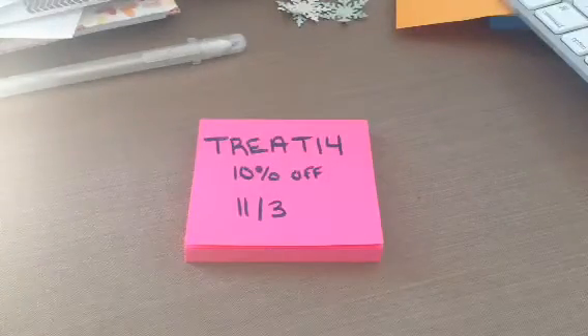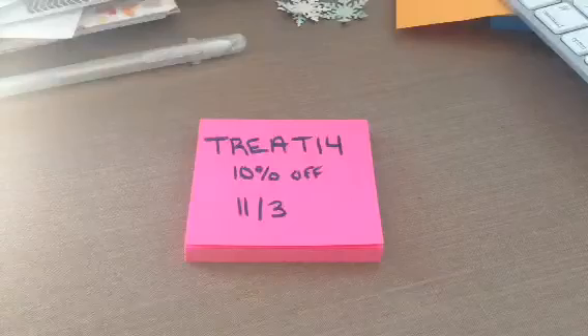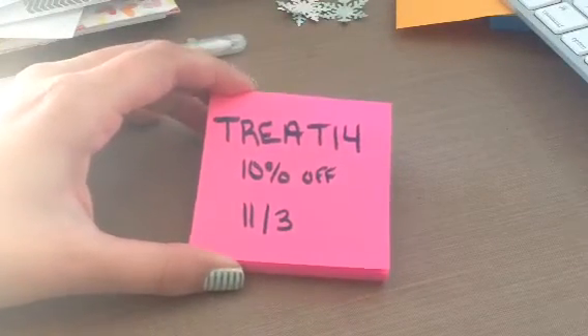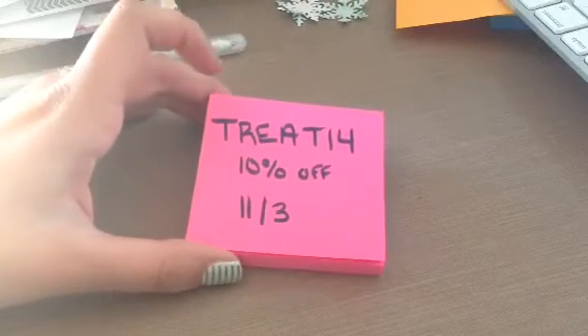So that is something else to keep in mind — just use the code, and then if you're over $50, I'll refund your shipping. The code is TREAT14, and that's all caps. That is good for 10% off until November 3rd.